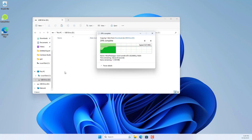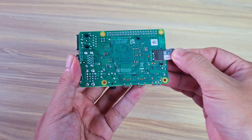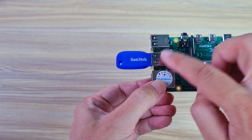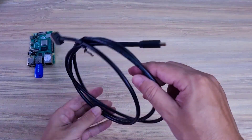Next, remove the USB drive from the computer and plug it into the Raspberry Pi. This is my Raspberry Pi. I plugged in the SD card, then plug in the USB drive to copy the file you just downloaded in the previous step.